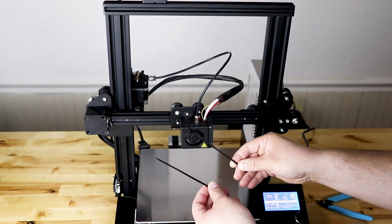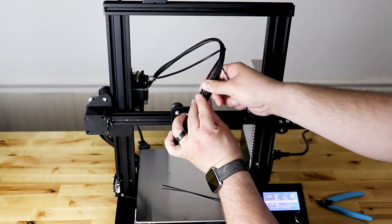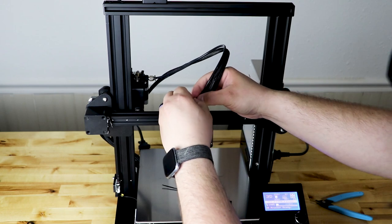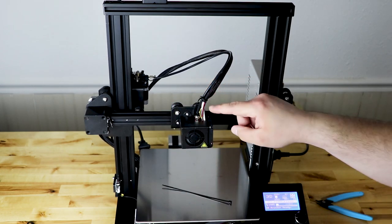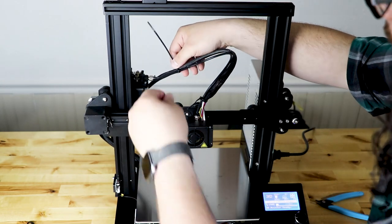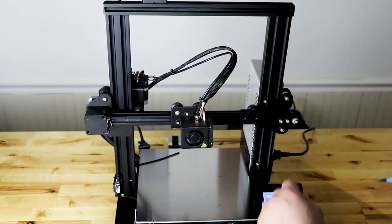Now take the two zip ties and tie the Ender 3 back up like stock. Put one near the front and one in the back. Do not over-tighten them — you don't want to squish the tubing or the wires. Just tight enough to stop sliding but not over-tight. Then take your cutters and trim the ends off the zip ties.